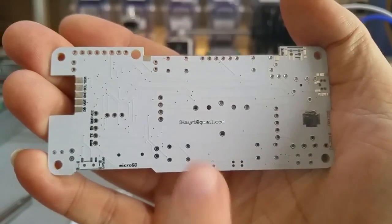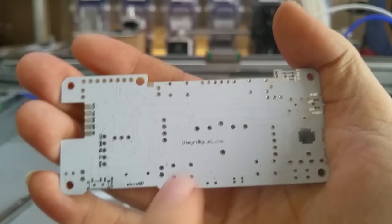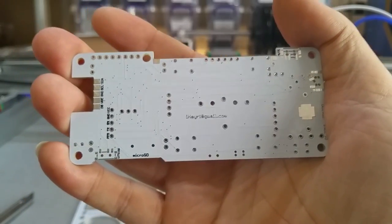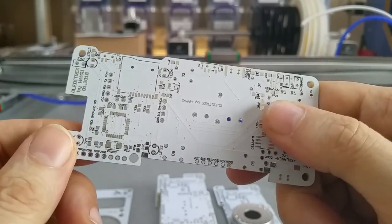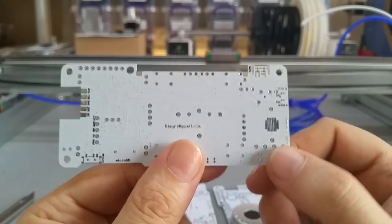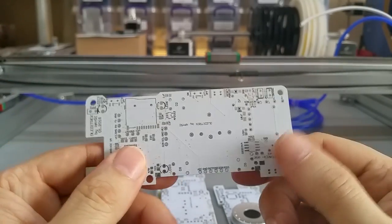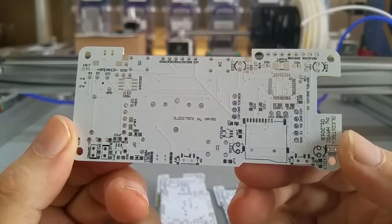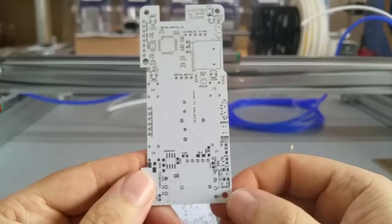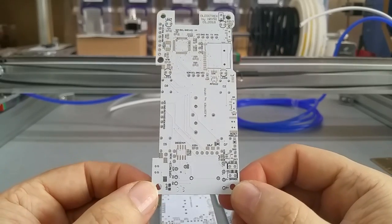By the way, PCBway did catch a mistake that I made — I had the bottom layer set wrong, so it would not be covered correctly. They noticed it, sent me a message, I changed it around, and now it's correct — not covered by the silkscreen in the right way. You won't see those markings once it's all put together, but on the back PCB it will say my name and other info.